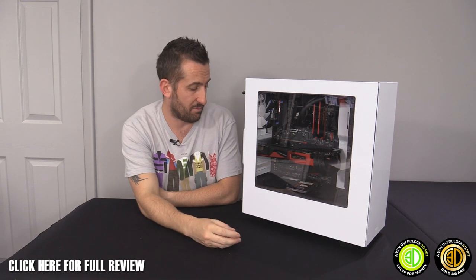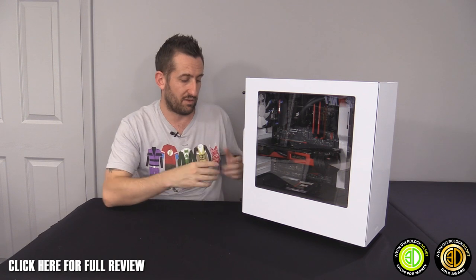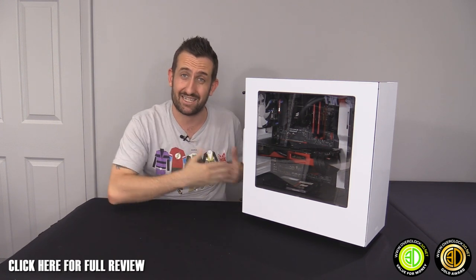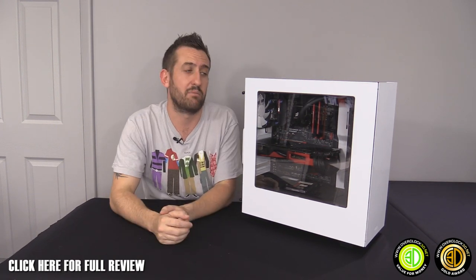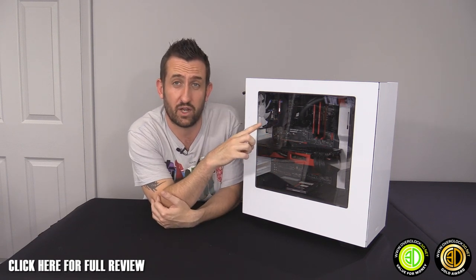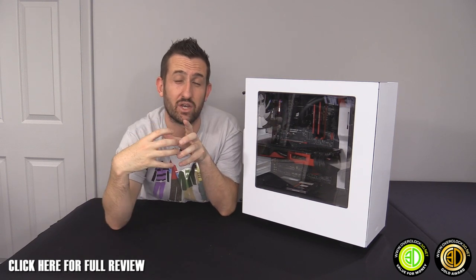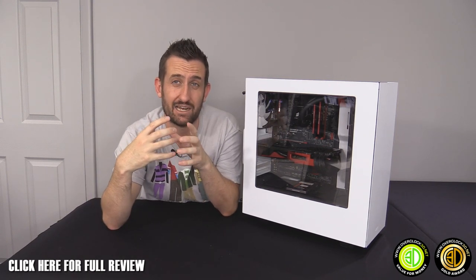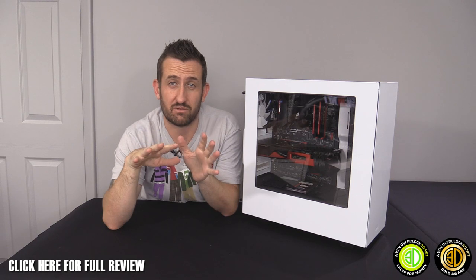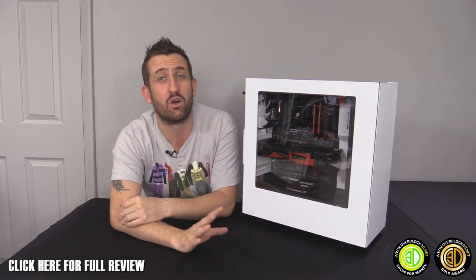For the price, you really couldn't have asked for much more. The main things to be careful of: the power supply has to go in from the back, and if you're fitting an AIO in the front just spend a little time getting your screws lined up, because you can't get that second hand on it and it can get fiddly. Just calm down, don't nerd rage on it, and it will go in.